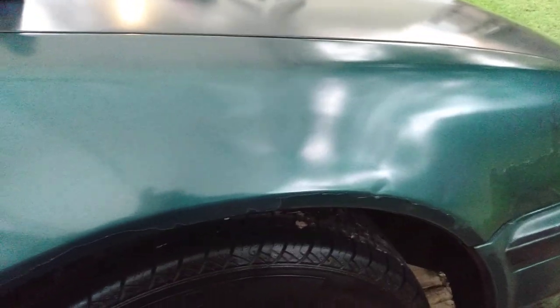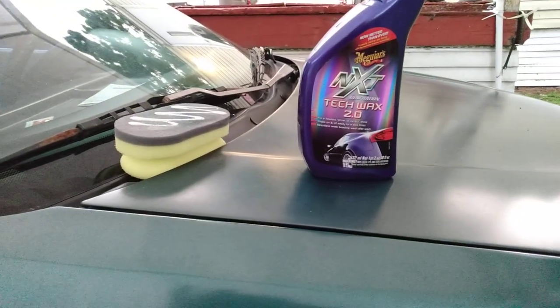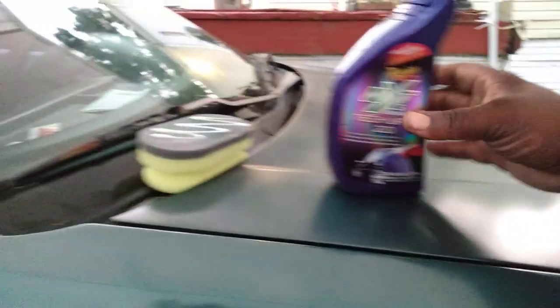Even though it ain't the best, you want to try to make it look the best you can. It ain't gonna look perfect because the paint is faded, but it's still decent because I'm shining what's underneath. Now I'm gonna apply a little bit here on the hood area.